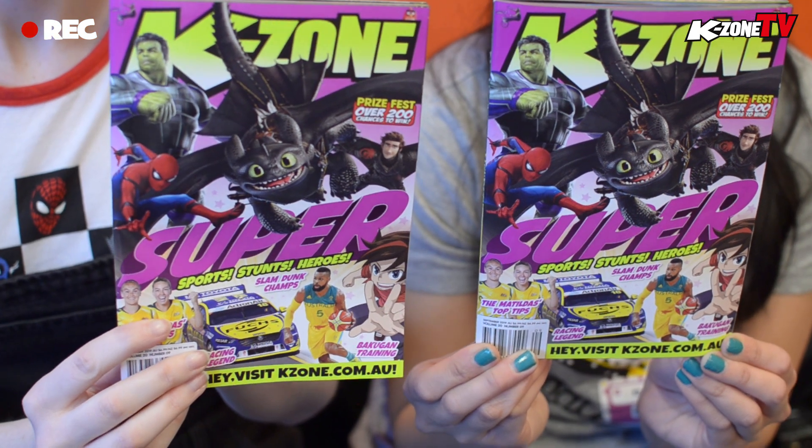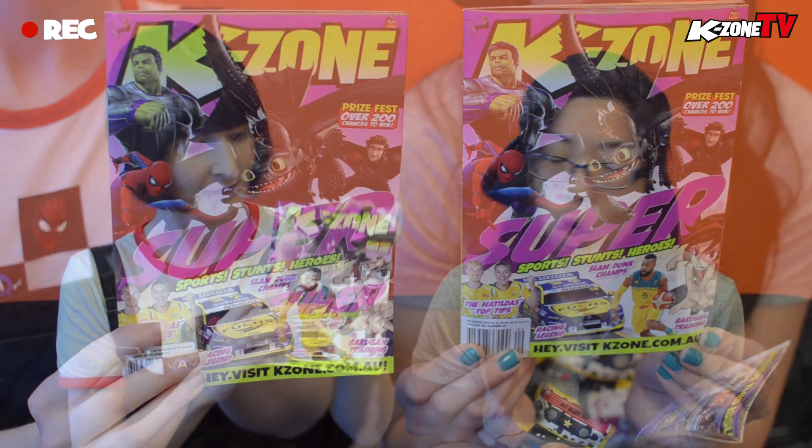If you're looking at the awesome cover for the September issue of KZone, the theme is super sports stunts and heroes. So obviously we're going to have some of the best cover stars for this issue. That's Toothless, one of my favorite characters, and then obviously Hiccup — we can't have Toothless without Hiccup. And then here we have Smart Hulk from Endgame, and Spider-Man Peter Parker from Spider-Man Far From Home. The reason we have these four on the cover is because we have a great feature inside about the top movies of the year so far.